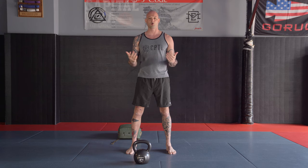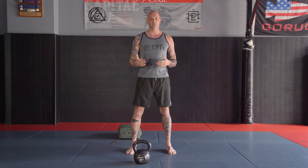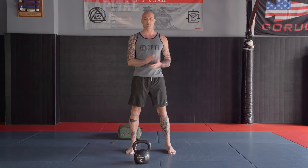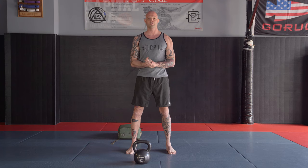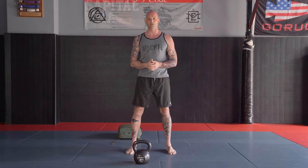Alright guys, I'm Paul, I am a coach at Capital MMA Lorton. Today we're going to cover some easy functional movements that you can do in your home using either a kettlebell or a backpack if you've got one. Today the main movement we're going to focus on is the kettlebell swing. You'll see lots of variations of this all over the internet, most of them bad. Today we're going to show you how to do it right.